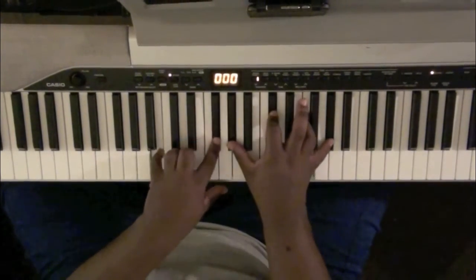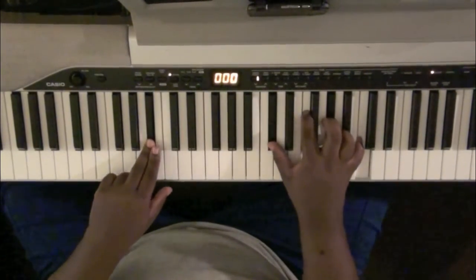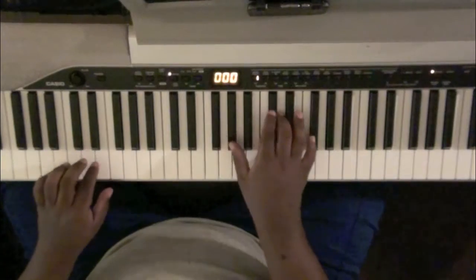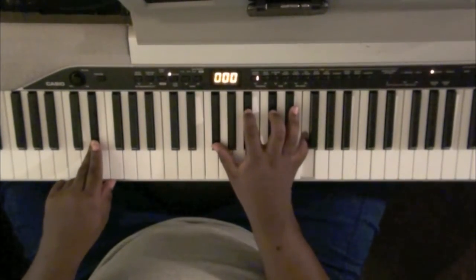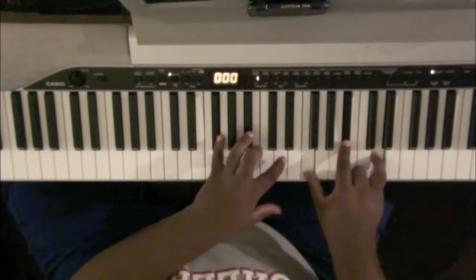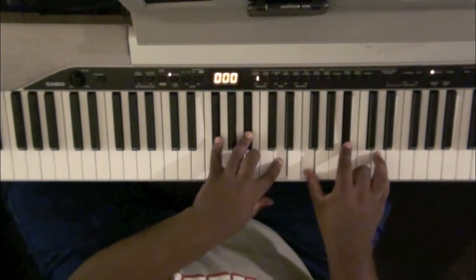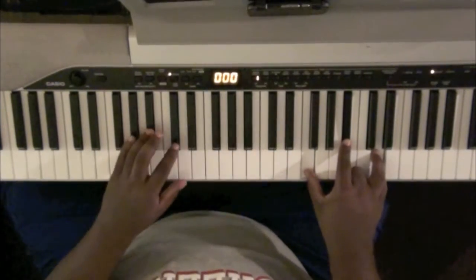Every knee shall bow, every tongue shall confess. Then you're going to go — if you want to, you can hit G-flat, B-flat, D, F, B-flat, and D over A-flat.